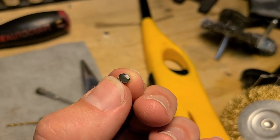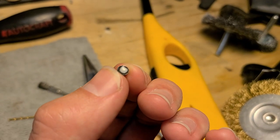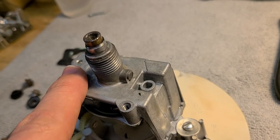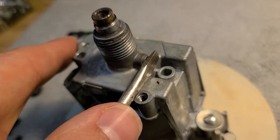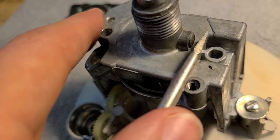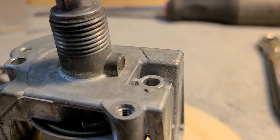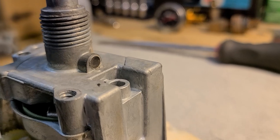JB Quick sets quickly so the plug repair is already ready to go. Pushing the sealed plug back into the hole using a flat blade screwdriver - takes very little force. Seated near-flush just like it was originally, looks tidy and almost factory. Giving it one firm final press to make sure it's fully seated.